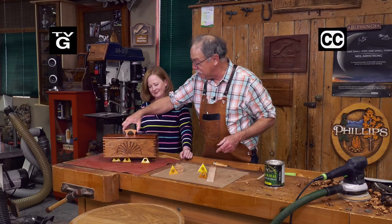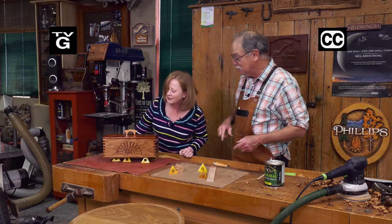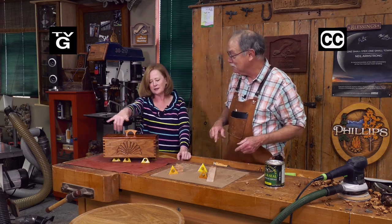Now Susie, what do you think of your treasure box? I absolutely love it. I love all the woods and the beautiful carved shelf. I should have made it smaller, just saying. Stay with us. Learn how to make your own today on the American Woodshop.